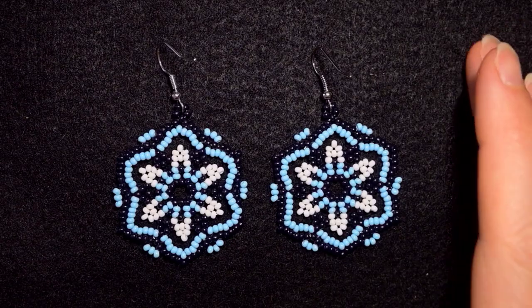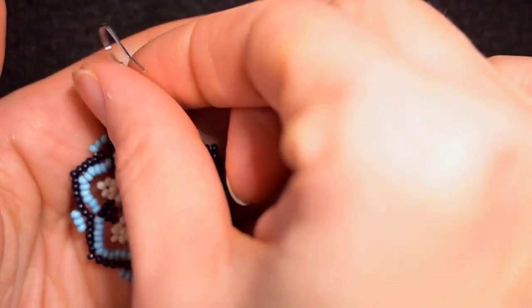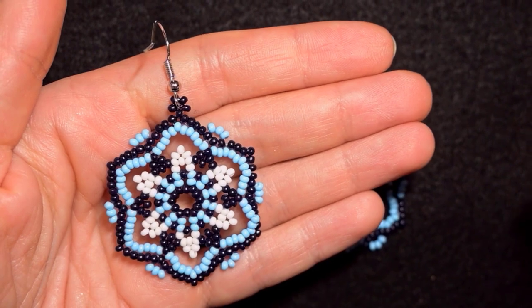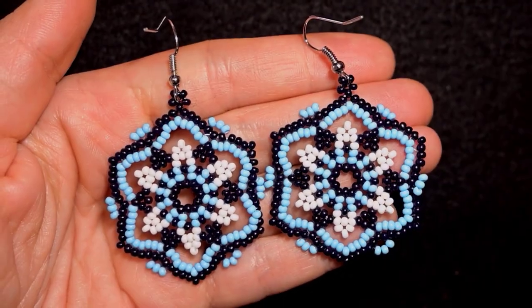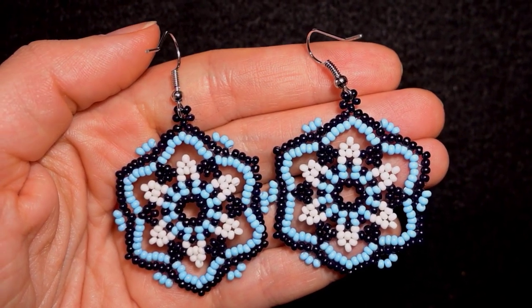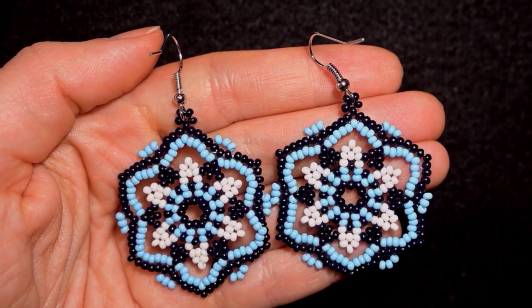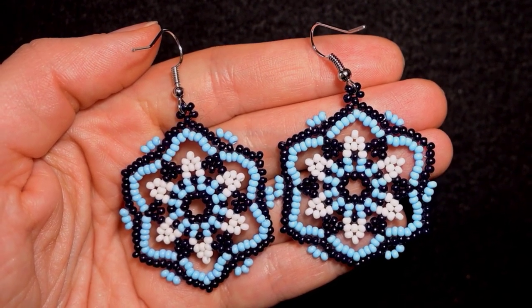Hi there you guys! I'm Teddy from Bijuteo Beading and in today's tutorial I'm gonna be showing you how to make these beautiful blue flower earrings. They are easy to make and I'm showing step by step so I'm sure by the end of this tutorial you're gonna be able to make them by yourself.